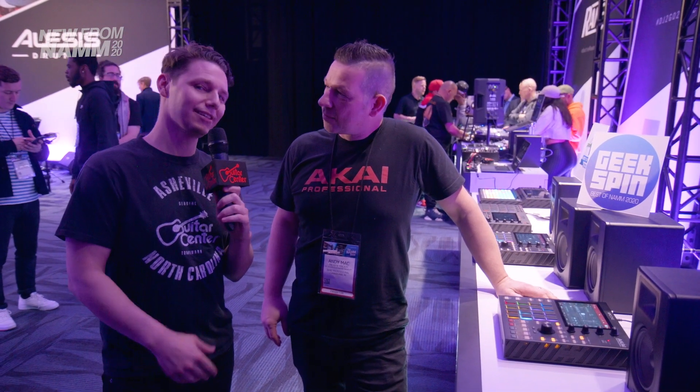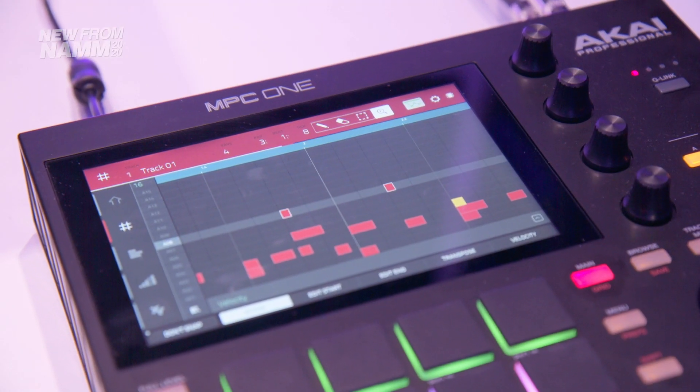Hey gang, this is Steve with Guitar Center. We're at NAMM 2020, hanging out in the Akai booth with Andy. And we're going to check out the latest in the MPC line, the MPC One.